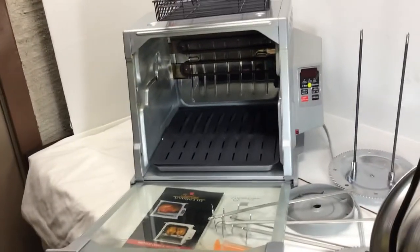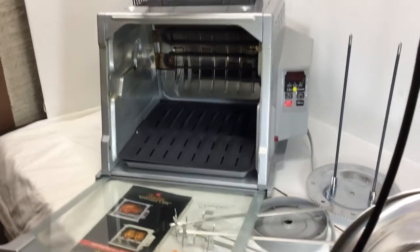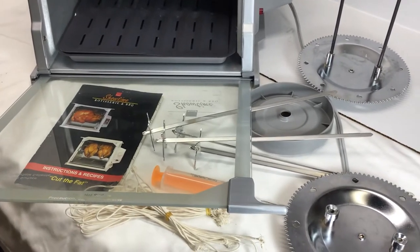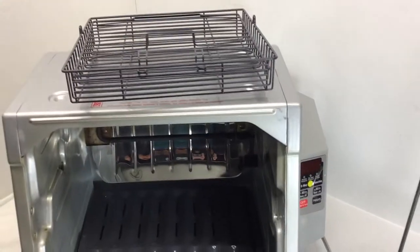Today we've got this really great Showtime 5000 digital rotisserie and barbecue. This is actually the really nice one because it has the digital display. It comes with all sorts of accessories: the meat ties, the flavor injector, the kebab skewers, and the basket for fish.